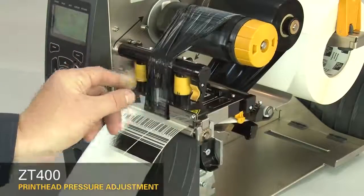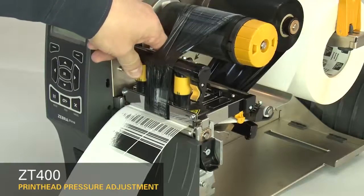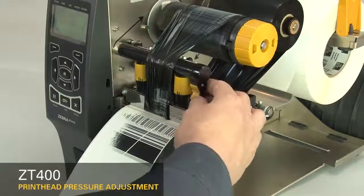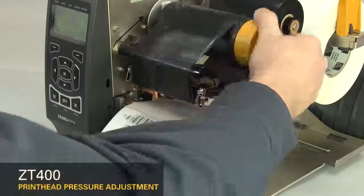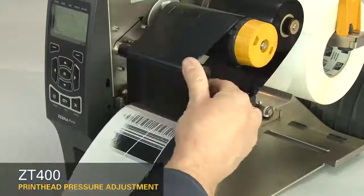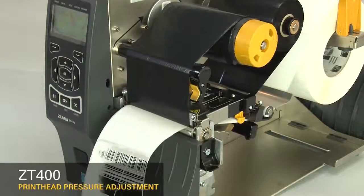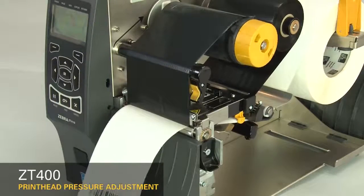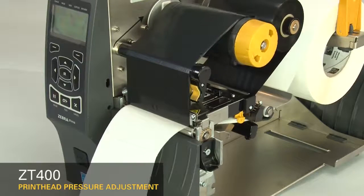The print head pressure adjustment dials have setting marks from 1 to 4. Increase the inside dial setting one position. Readjust the ribbon. Press pause to test the print quality. Always use the lowest print head pressure necessary to produce good print quality.